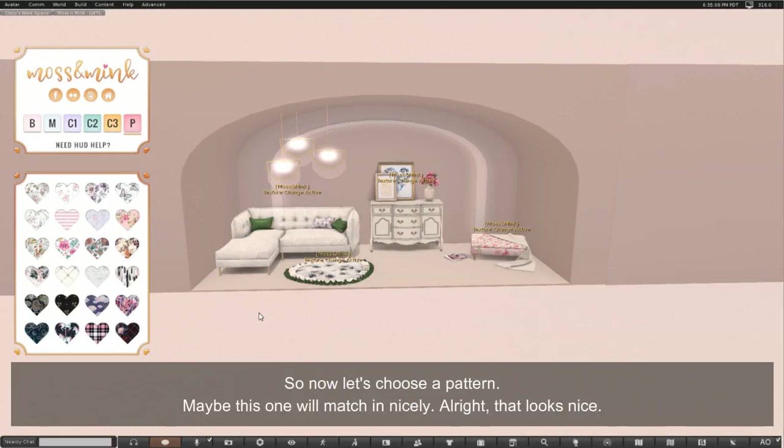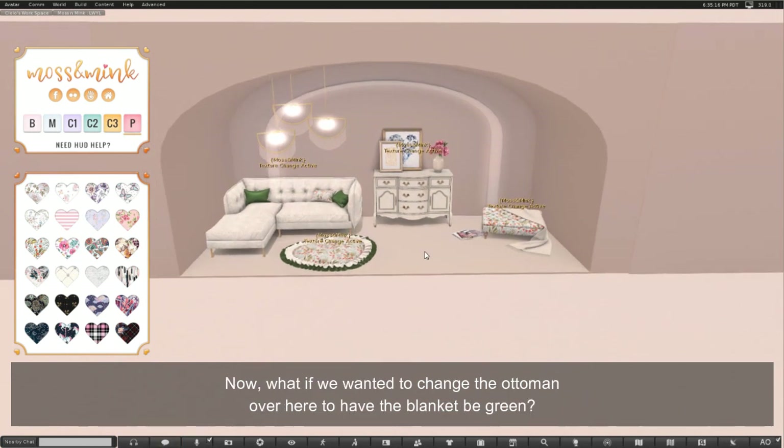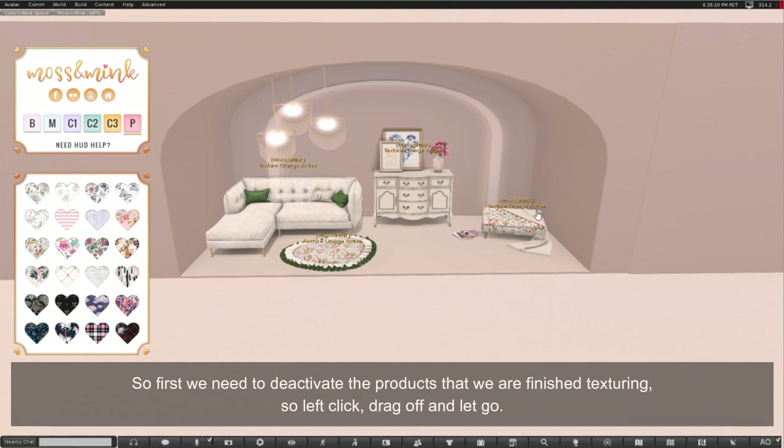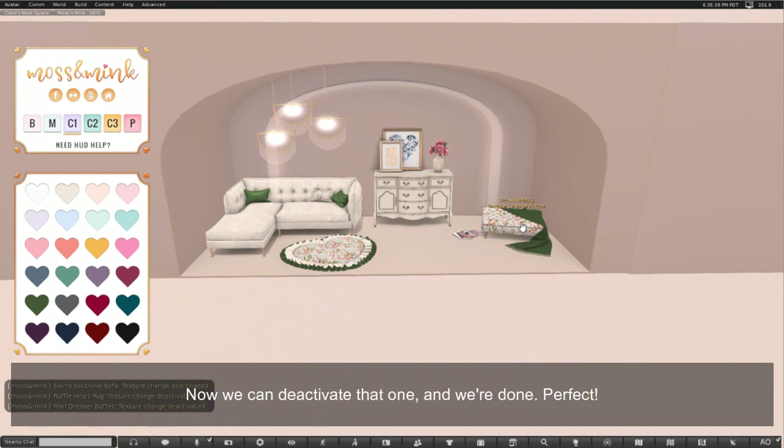Now let's choose a pattern — maybe this one will match in nicely. Now what if we wanted to change the ottoman over here to have the blanket be green? First we need to deactivate the products that we are finished texturing — left click, drag off and let go. Then we'll switch to color option 1 and choose the green color. Now just the ottoman is textured with color 1 as the green color. So now we can deactivate that one and we're done.